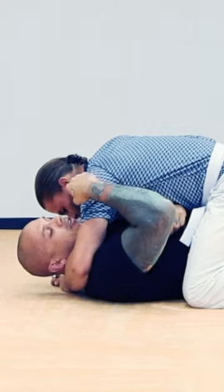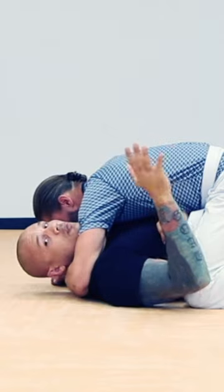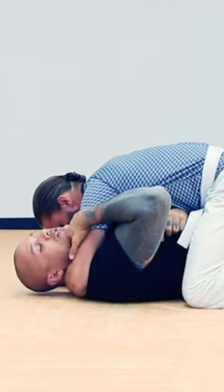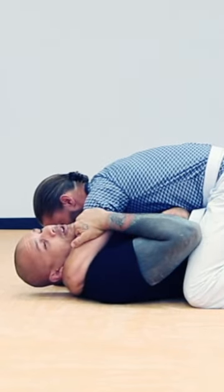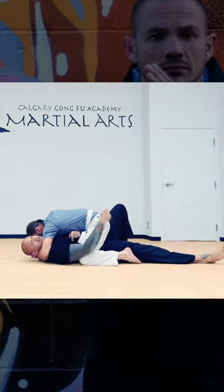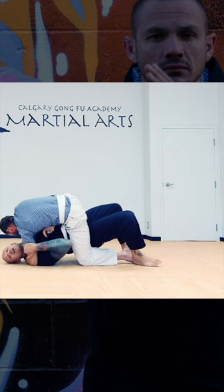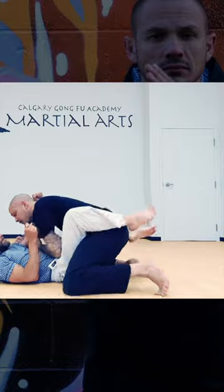The thing I want you to recognize first is this hook he has around my head sets up my oompa. What I'm doing is my hand is just going to grab this, so if he tries to pull it away, I stay with him. I want to prevent the post. The second thing I'm going to do with that bottom leg is trap it over top, then bridge up and over top.